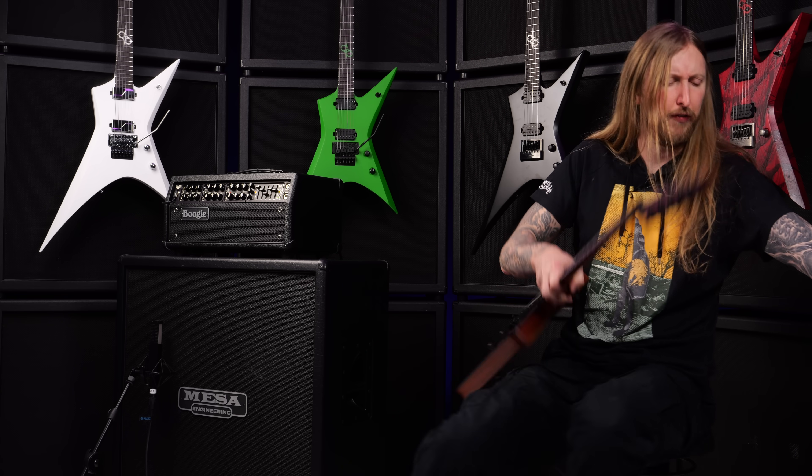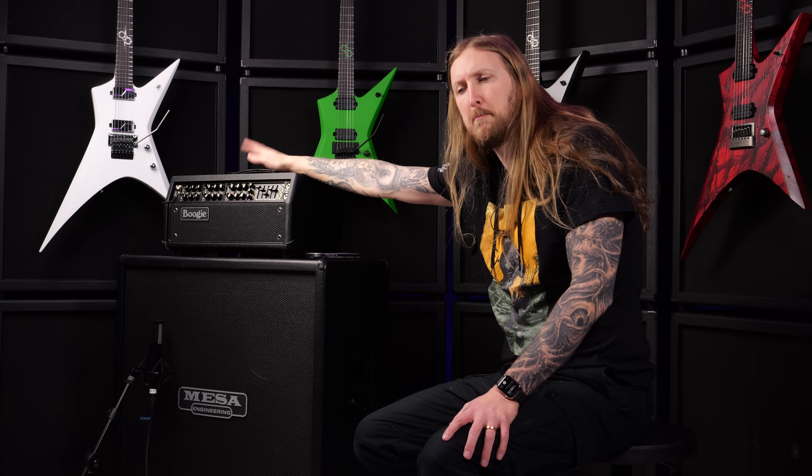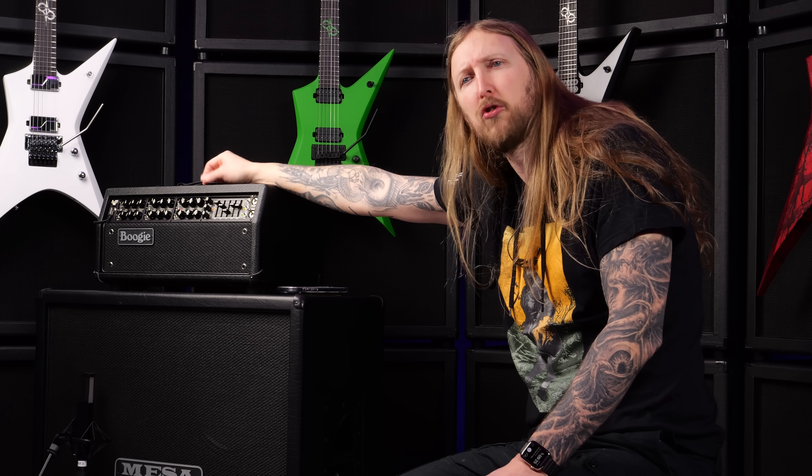How much is this thing? $3,499. What? Yeah, it's 3 and a half grand. It's really been tough for the past couple of years because the cost of parts has really skyrocketed, and that obviously shows in the end price to the consumer. However, it really is a flagship Mark amplifier. I'm gonna be completely honest — I'm not that impressed with the Mark VII mode on this. But just channel 3 with the Mark IIc Plus and Mark IV mode, for a metal aspect, that's all you need. Is it worth getting for the Mark VII mode alone? Absolutely not.